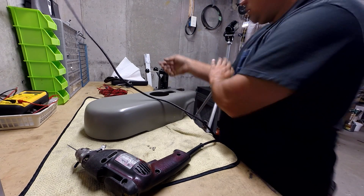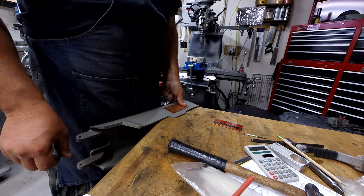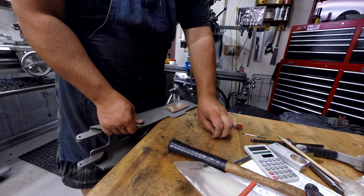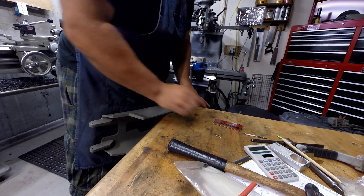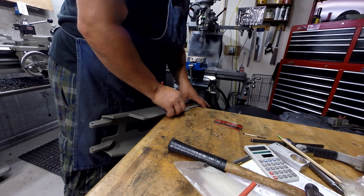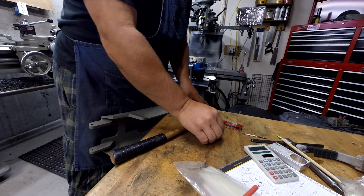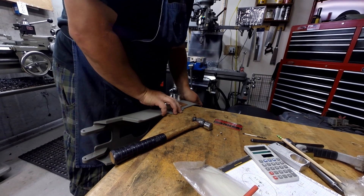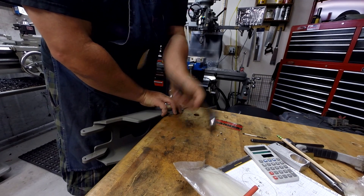Let's go over to the bench and we'll press these screws in. I found a nice corner on the bench that I can tap these drive screws in. These lids are delicate — it's cast on — so we don't want to break them. We can't go to the store again.